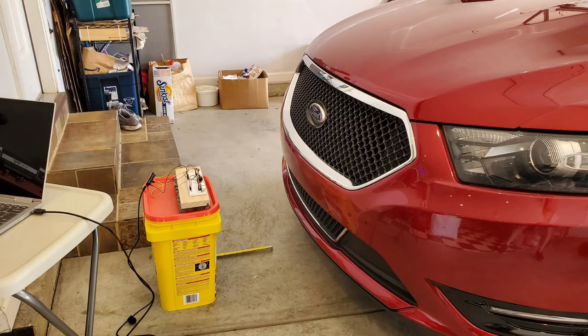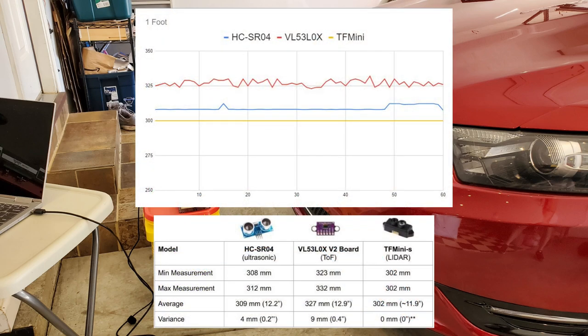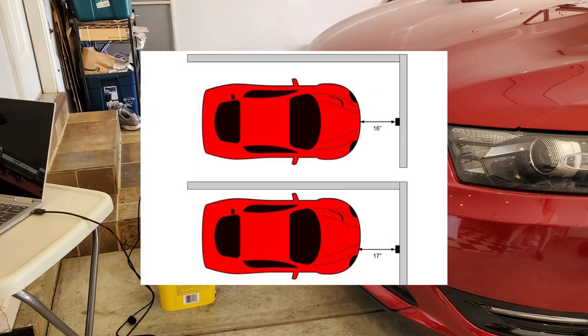Let's look at the measurements from one foot out. Surprisingly, the VL53L0X time-of-flight sensor, even though it has the shortest range, happens to be the noisiest at only one foot out. The variance is still only about 0.4 inches or about a half inch, but there is quite a bit of noise compared to both the ultrasonic and the TF-mini at this point. The differences in average distance are partly due to sensors not being precisely aligned on the breadboard and the curved front bumper of my car.